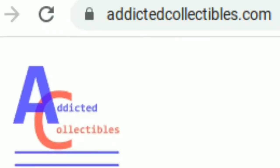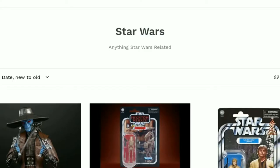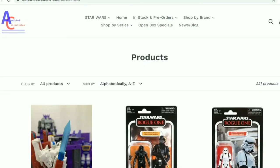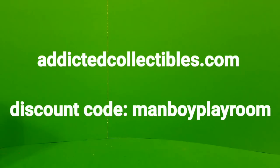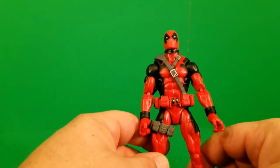Before we get into the review, we have a new sponsor, AddictedCollectibles.com. They have all kinds of stuff up for pre-sale and for sale. Make sure to check out their Facebook and Instagram accounts. At checkout, put in your discount code 'boyplayroom' — all one word — and you get a nice little discount. Thanks to Addicted Collectibles, and let's get into this review.